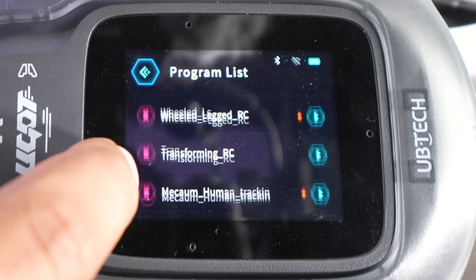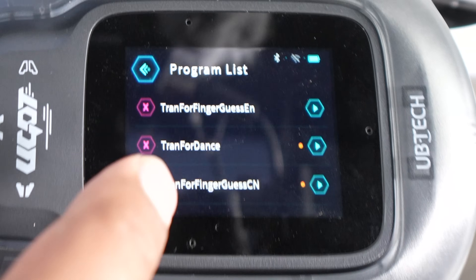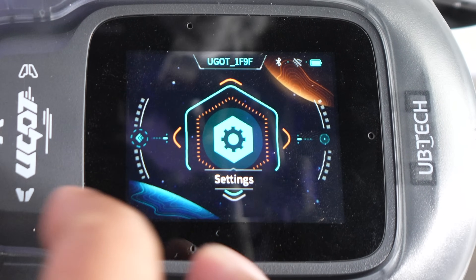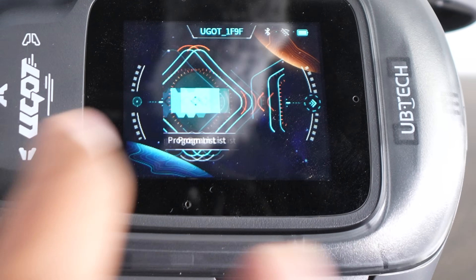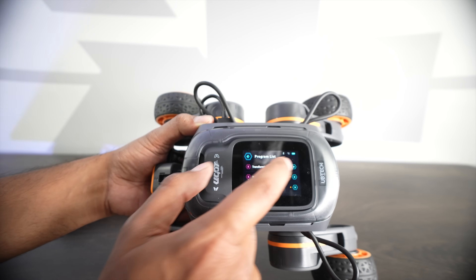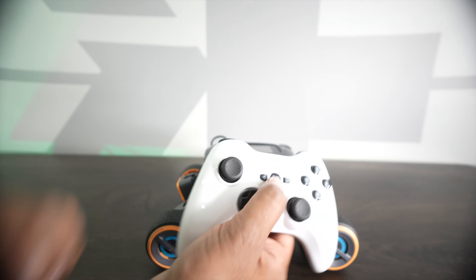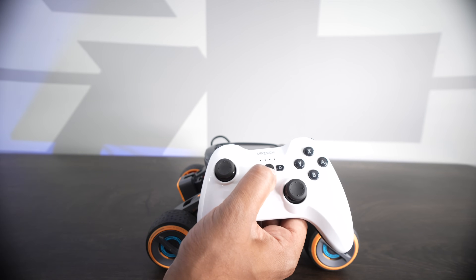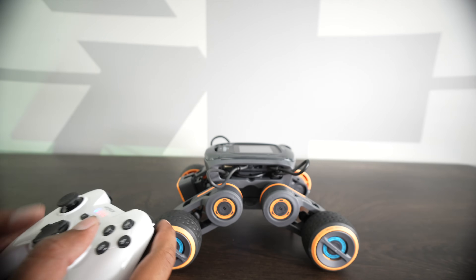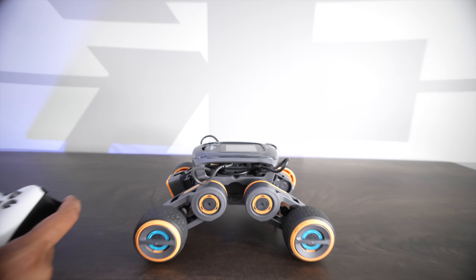Side note: the demo programs were created using the graphical programming tool available for UGOT Robots. A more refined UI and additional functions will be available when the app is fully ready once it's on the market. So if I select the transforming RC and hit play — there we go. Now I'm going to go ahead and turn on my controller. That sound there meant it connected, so now I can actually move this like an RC car.